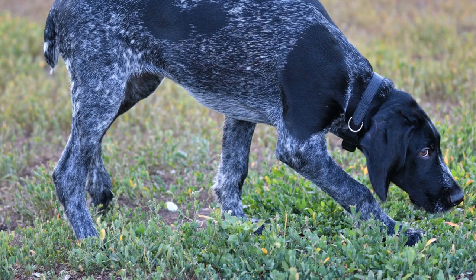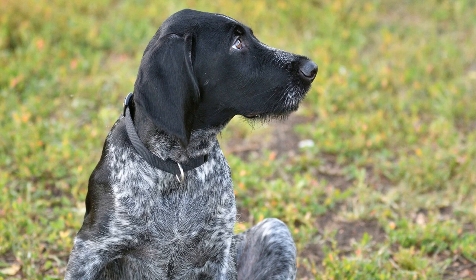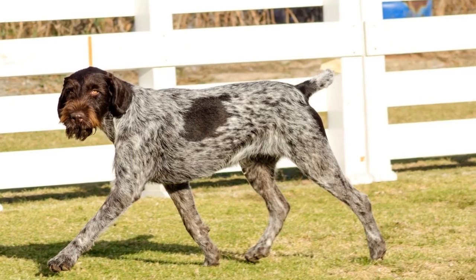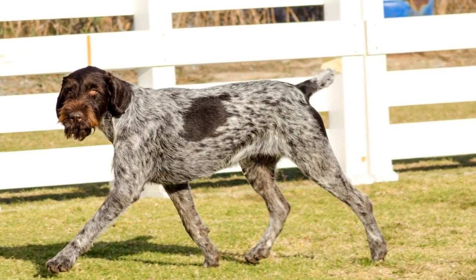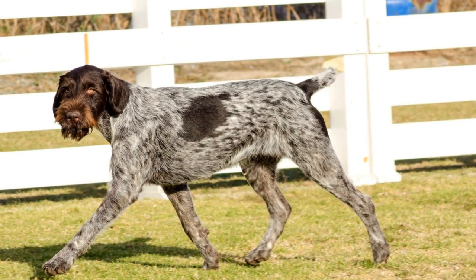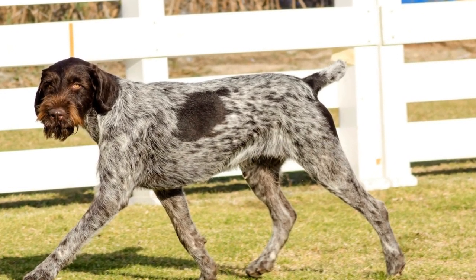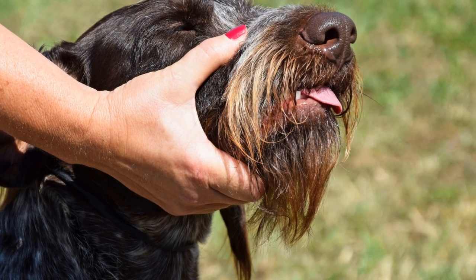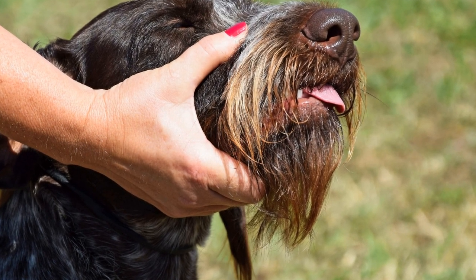One such variation is the solid liver or dark brown coat color. This coloration is entirely liver without any white patches. While not as common as the liver and white variation, solid liver German Wire-Haired Pointers are still recognized by kennel clubs and can participate in various events and competitions. Some kennel clubs, such as the United Kennel Club (UKC), even have a separate registration category for solid liver GWPs.